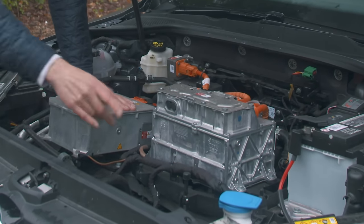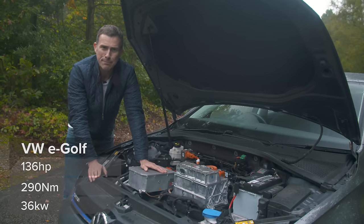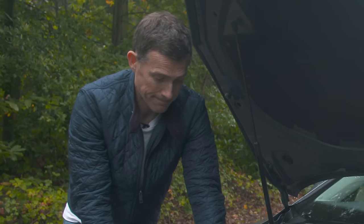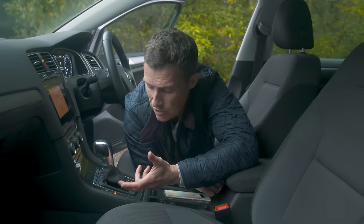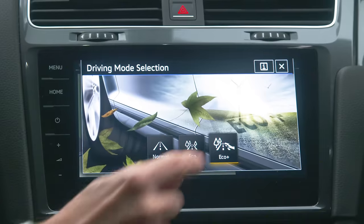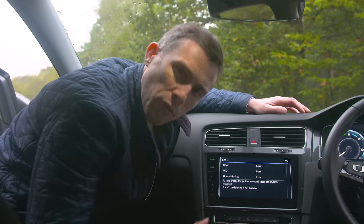Instead of an internal combustion engine there's a compact electric motor producing 136 horsepower and 290 Newton metres of torque, driving the front wheels through a single-speed drive — very simple. Power comes from a 36 kilowatt-hour battery, giving 0-60 in 9.6 seconds and a top speed of 93 mph. The car emits a pedestrian warning sound from the front, which you can turn off. There are also various eco modes which reduce motor performance and air conditioning drain to eke out every last bit of charge.